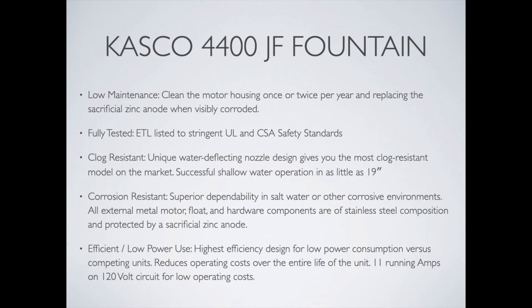The 4400, like all of the JF series fountains from Casco, is pretty low maintenance. You only have to clean it maybe once or twice a year. There's a zinc anode attached to the fountain that helps with corrosion, and that also allows it to work in salt water, so it can work in some pretty tough environments and be very dependable. These are fully tested.